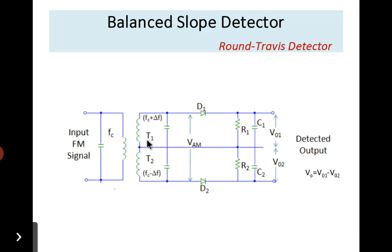The FM signal is applied to the primary of the transformer with carrier frequency fc. Two frequencies are obtained at the output of the secondary: fc plus delta-f and fc minus delta-f. From these we get two filter outputs, V01 and V02. The effective output voltage V_out equals V01 minus V02.